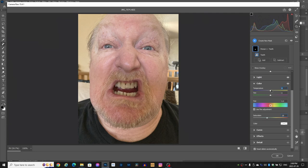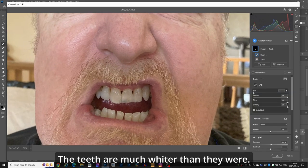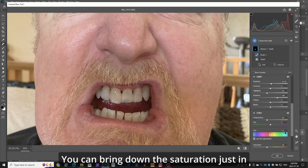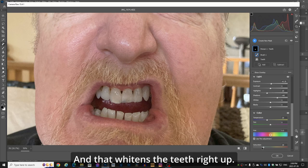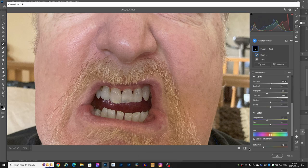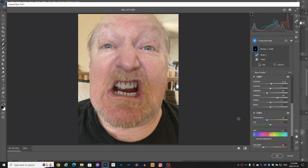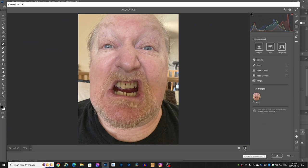And go to the temperature — minus 20. Let's zoom in here. The teeth are much whiter than they were. You can play around with it for a little bit if you want. You can bring down the saturation just in case there's a little bit more yellow in there, and that whitens the teeth right up. It's the plus or minus 20 method that I like to use in the different sliders. Before, after — the teeth are white. Zoom out, and they're a lot whiter than they were. Before, after. Cool.